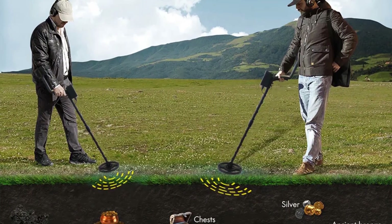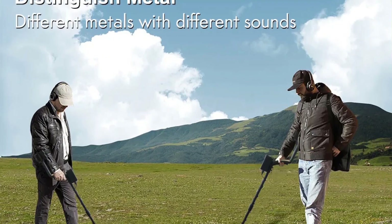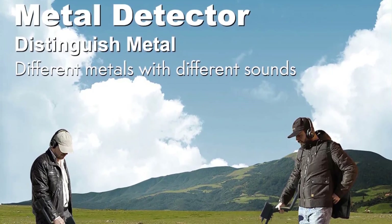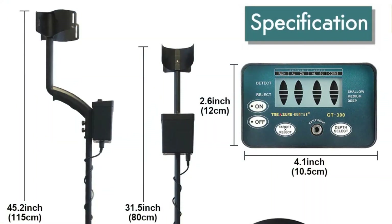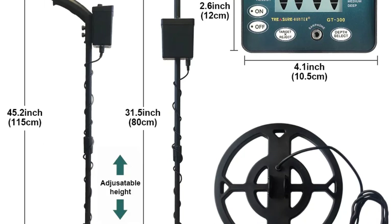The built-in LCD screen makes operating the GT300 a breeze. Even if you're a beginner, the device's intuitive interface and clear visual feedback will guide you through your treasure-hunting adventures. The GT300 operates on standard batteries, and I'm delighted by how long they last.